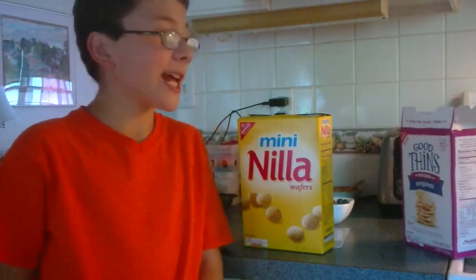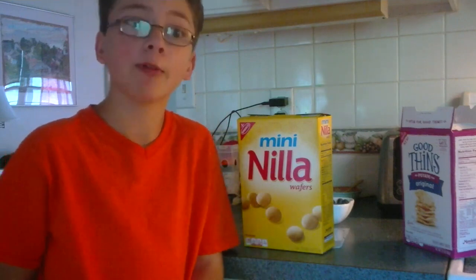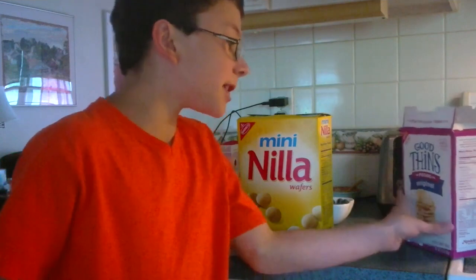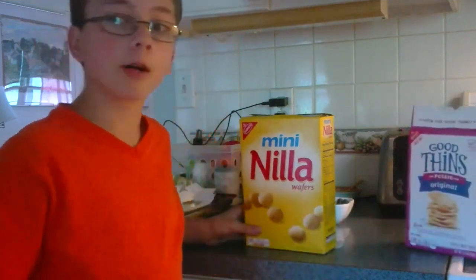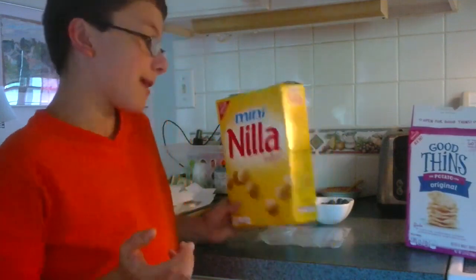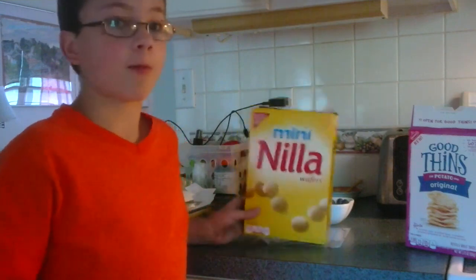Hi, I'm Ever Cody, and here I have a selection of snacks that I got from the store. Here are some Good Things, which are almost equivalent to a potato chip, and these are mini vanilla wafers. We're going to do a tasting, and then we're going to see what they look like when we mash them in a bag.